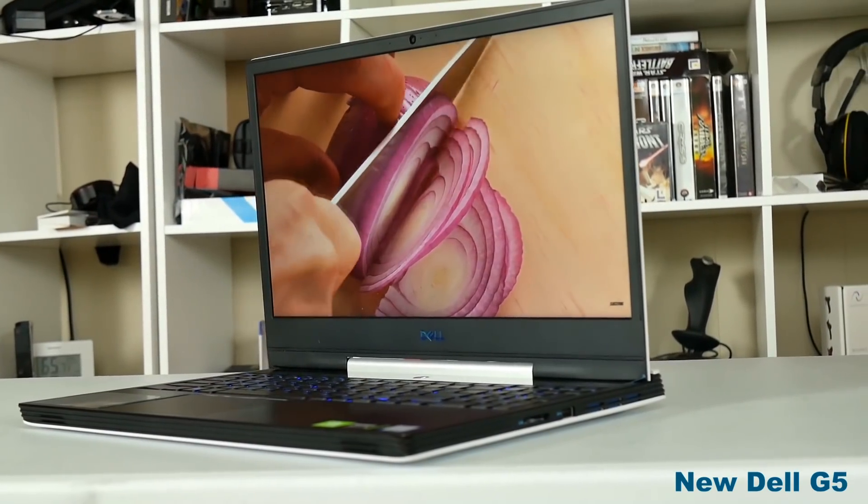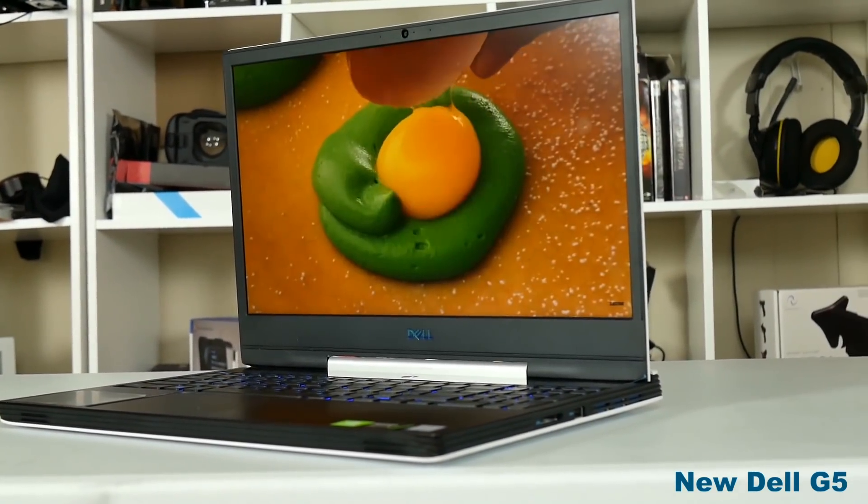Hi, Stephen from Ownerdissound. Recently I reviewed the Dell G5, which had an RTX 2060. It was a nice laptop but at the time it was rather overpriced and had poor air ventilation.